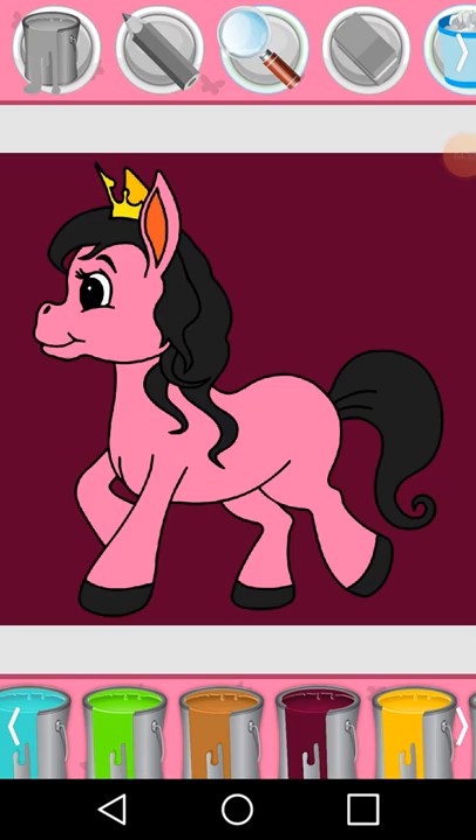Grey, Black. Magnifying glass. Paint bucket, Crimson. Magnifying glass. Magnifying glass. That's pretty, Gamma, it's pretty, some little.